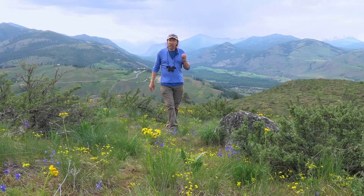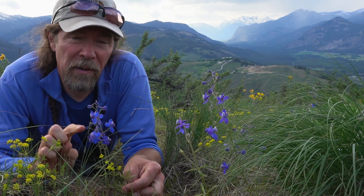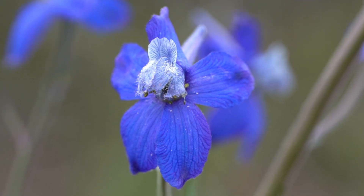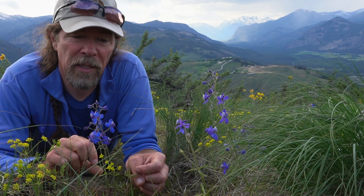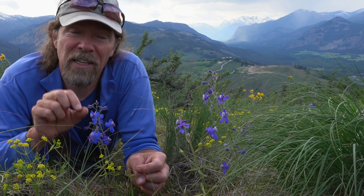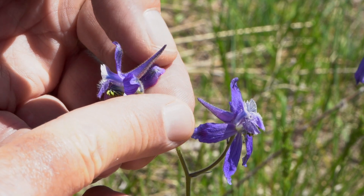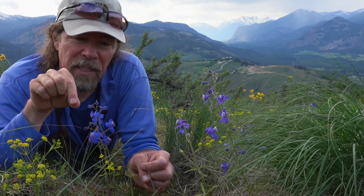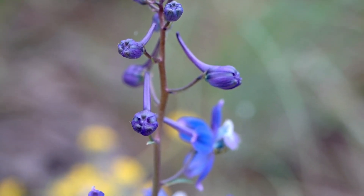The flower is so amazing. First of all, the showy part of this flower — the purple part — are not petals at all. These are made by modified leaves called sepals, and there are five sepals on this plant. The uppermost one has a remarkable structure which is a long spur, hence the name larkspur, and it's a modified leaf forming a tube which holds nectar at the end of that tube.